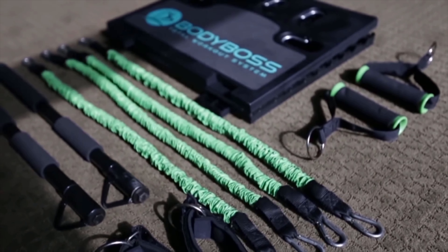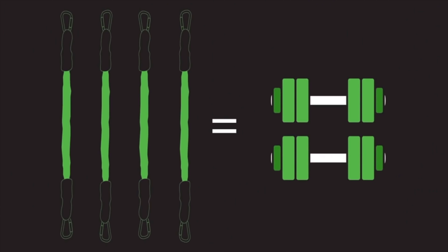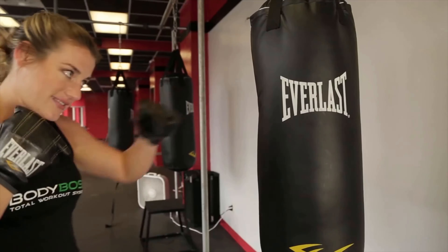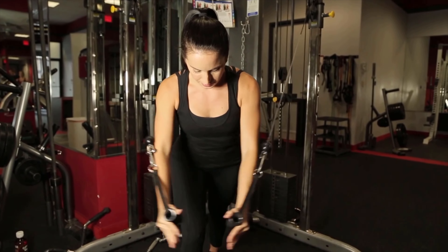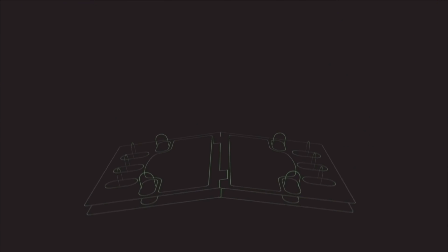Adding or dropping bands easily provides many resistance levels. We added accessories to simulate even more solutions, such as handles that will add weight. Adding bands are like increasing your weight with a dumbbell. The wrist straps are double padded for comfort and sweat resistant to stay in place. We even added a door anchor to increase the workout.